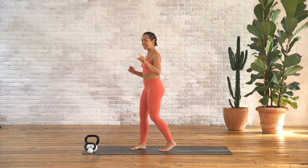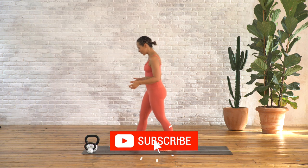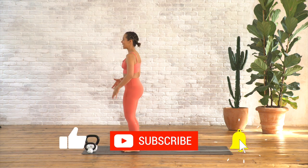Hi there beautiful people! You need a heavy weight and a light weight for this class. To get started, come to the top of your yoga mat. We're going to flow first without our weights, getting all our technique in place.